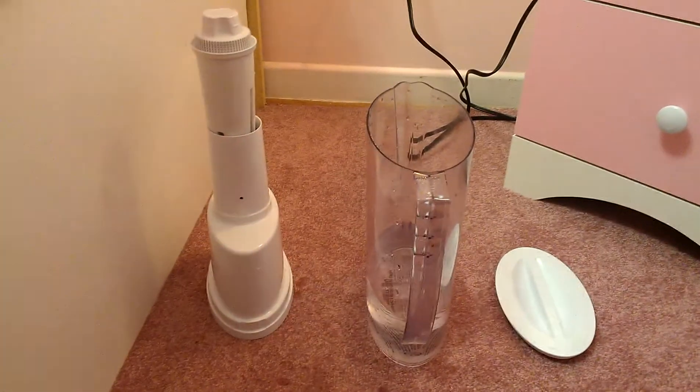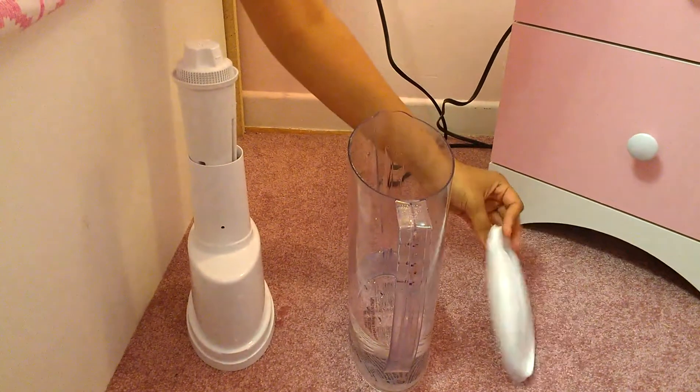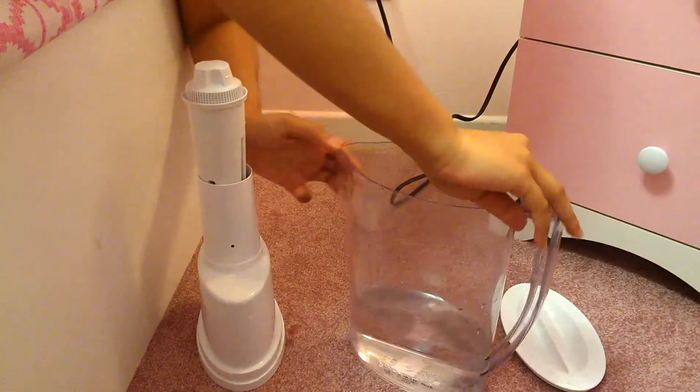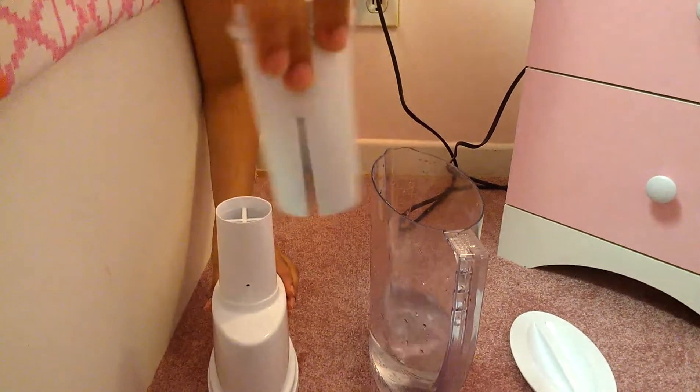First, you're going to need a lid — it doesn't matter what size, as long as it fits the pitcher. The pitcher doesn't matter what size, as long as it fits the lid. You're also going to need a clean filter and this bottom white thingy — the other white thingy, yep, that thingy.